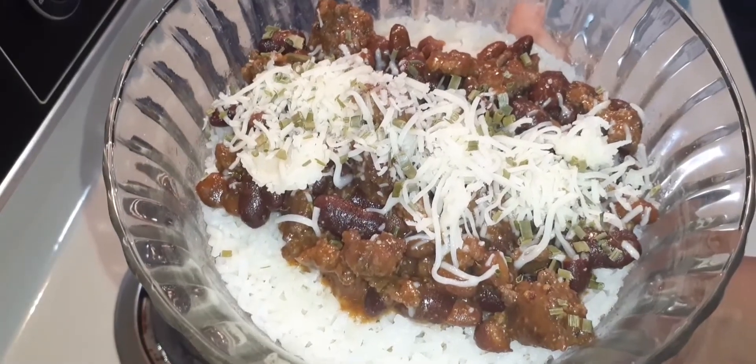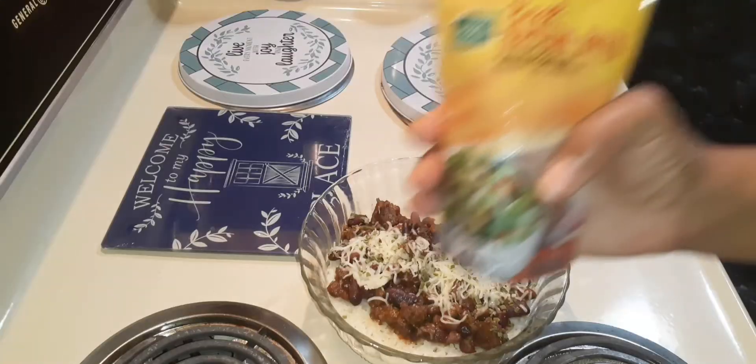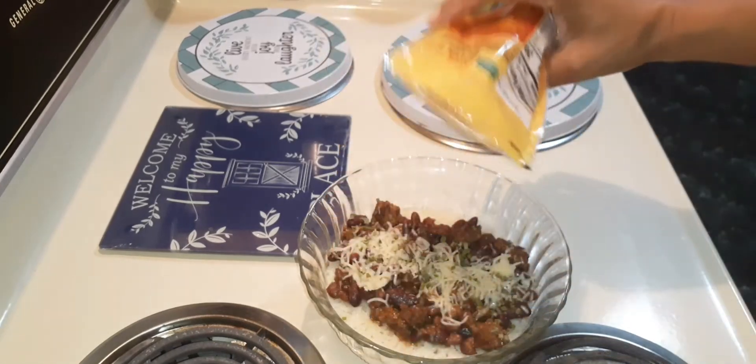Go ahead and click that subscribe button, see you in the next video, peace. Oh, almost forgot — bacon! Yes!